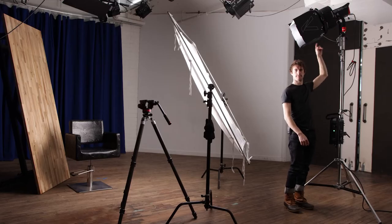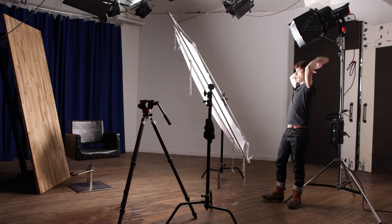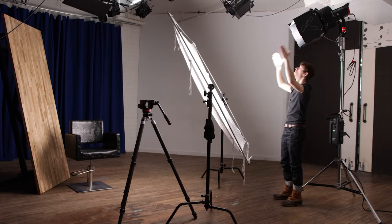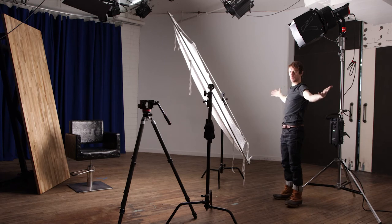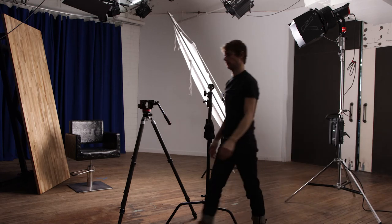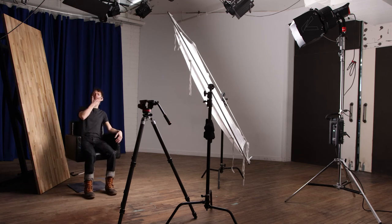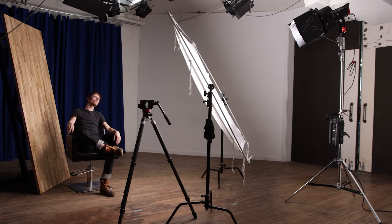I set up my Aputure 600D Pro with the F10 Fresnel and barn doors on a combo stand. The barn doors helped cut the light so that it was only hitting the frame and not spilling under the white walls in the studio and affecting the image in ways I didn't want it to. I positioned the frame about halfway between me and the light. There's a table behind my right shoulder and frame, and this is going to give us an idea of how the diffusion affects the shadow that I cast.